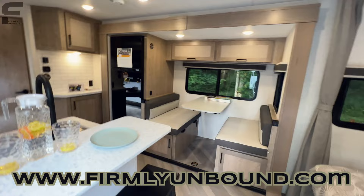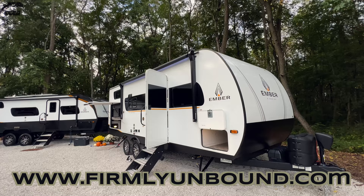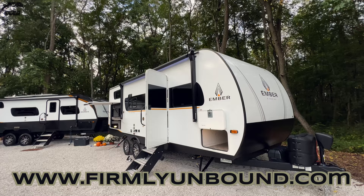That's just about everything — if I missed something let me know, and we would love to hear your thoughts. This is the brand new 2024 Ember E-Series. Let me know what you think, and until next time, live firmly unbound.